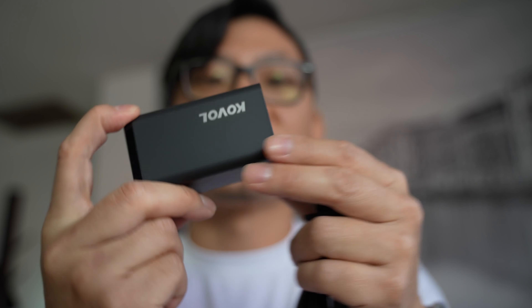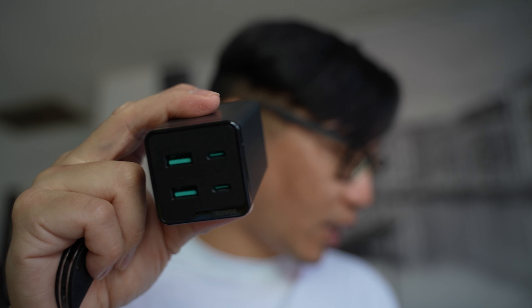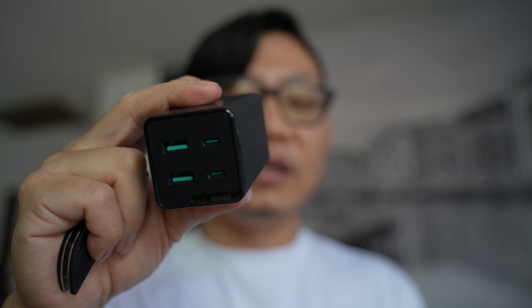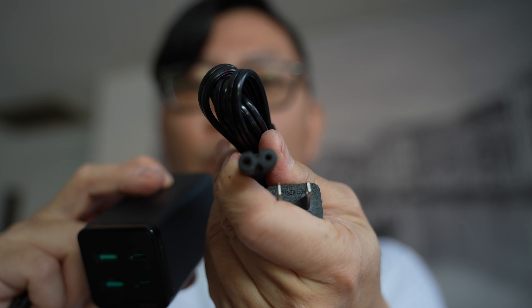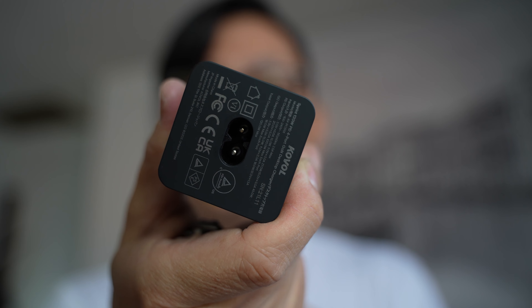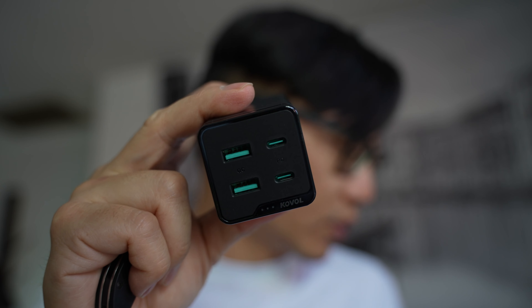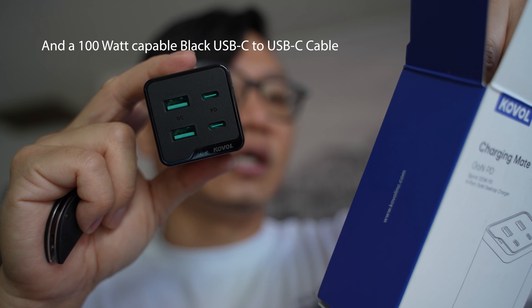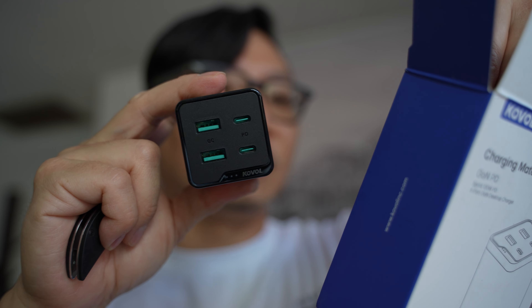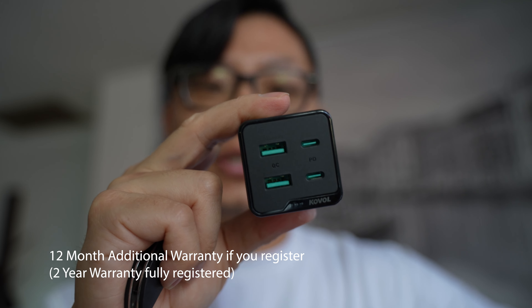Now as I'm unboxing and opening this right here, you can see the brand here is Colville. Looking at the box, what's included inside is basically a user guide and a standard figure-eight style port plug. The plug goes in right there in the back, and you've got two USB-A ports and two USB-C ports. Total maximum wattage is 120 watts. It also has a thank you card, and when you register, I think you get an extended warranty.